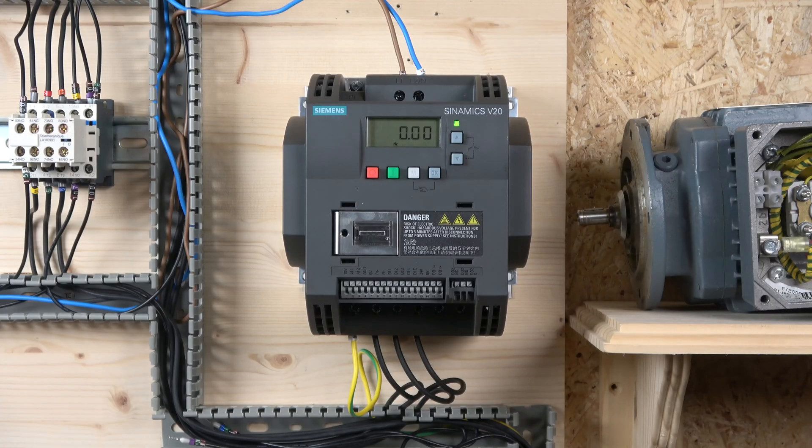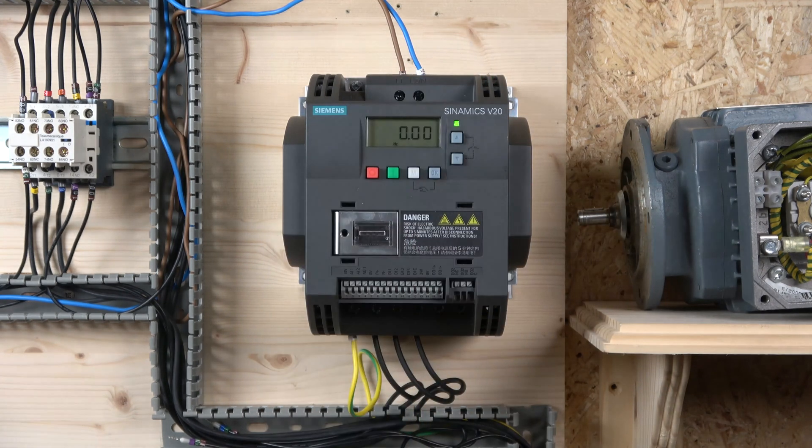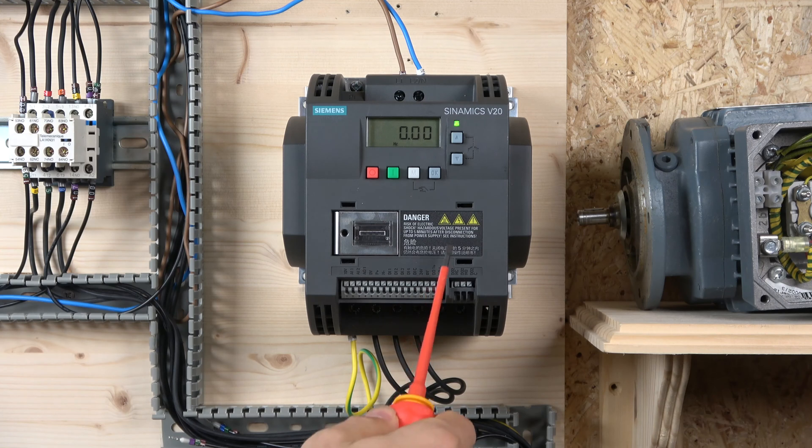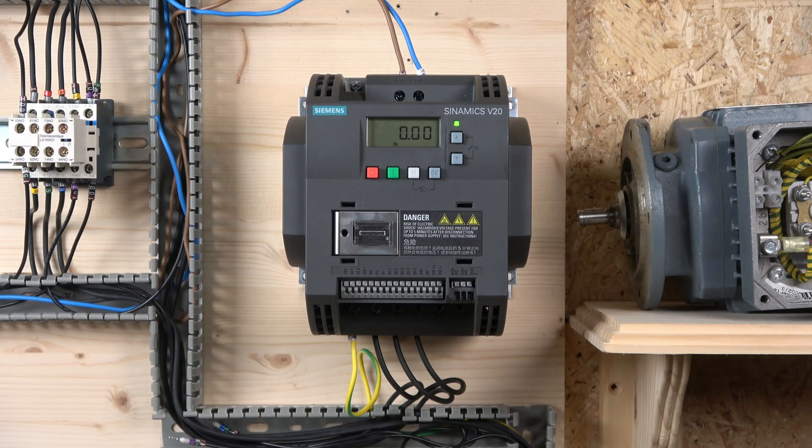The first thing we're going to do is quickly have a look at the wiring. Power goes in from the top — single phase going inside the top — and the motor output comes out on the bottom, with earth down there as well. On the front end you can see the digital inputs and outputs, analog in, analog input/outputs, digital inputs, and digital outputs.